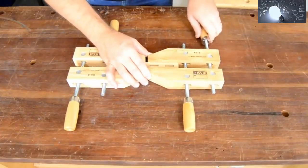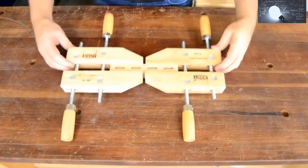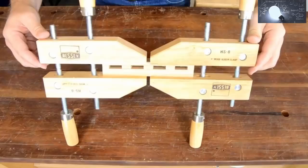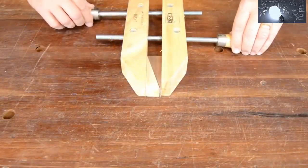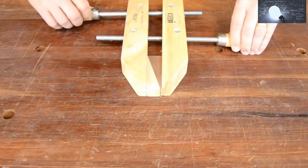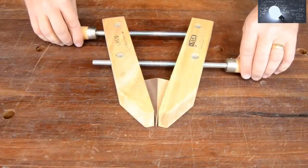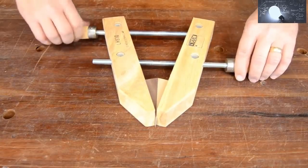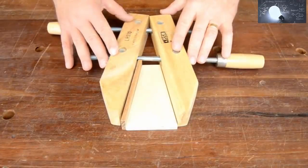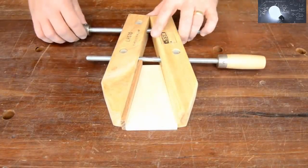Wood handscrew clamps might seem old fashioned, but they've got uses that no other clamp provides. To begin with, each clamp can provide even pressure along several inches, and this is true even when the jaws aren't parallel. The individually operated hand screws allow the jaws to work over a wide range of angles, and the wooden jaws resist slipping and are less likely to leave marks on your parts.